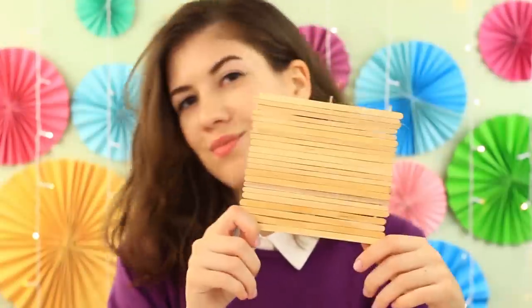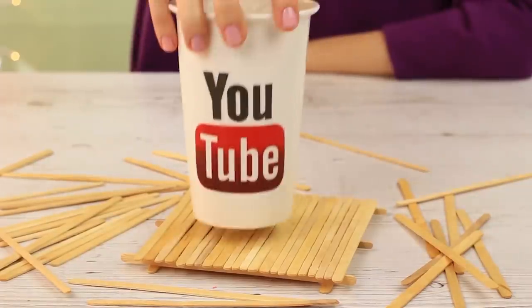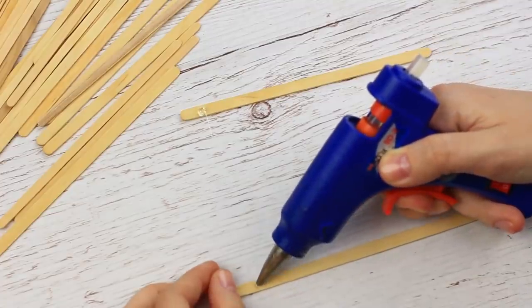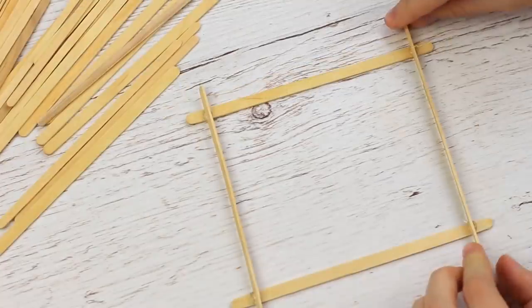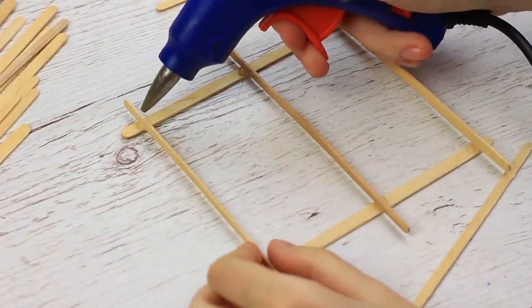Make a suitable cup coaster from wooden sticks. You can use either ice cream sticks or coffee stirrers. Hot glue four sticks to shape a square, then attach two top stirrers on the ribs to make a volumetric coaster. Add an extra one in the middle to make it stable.